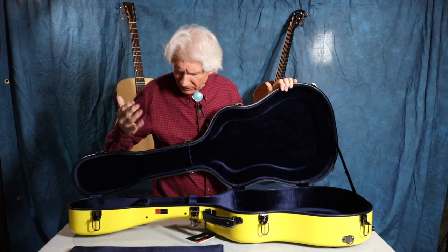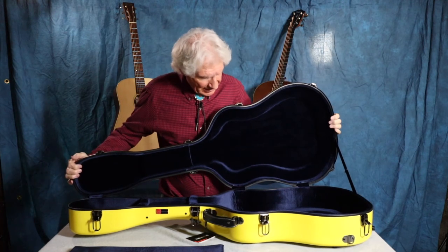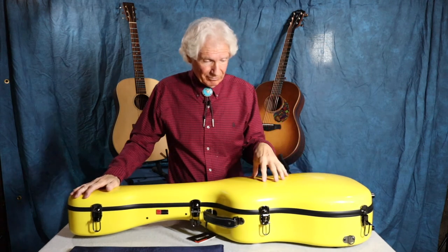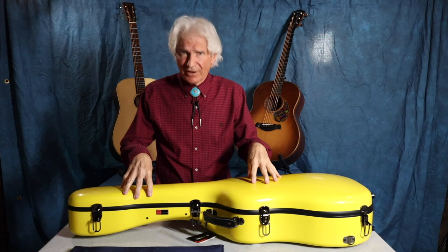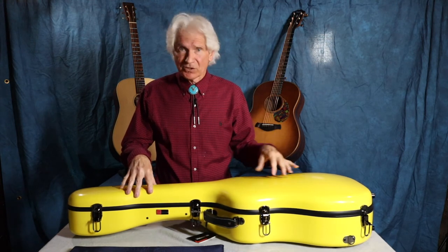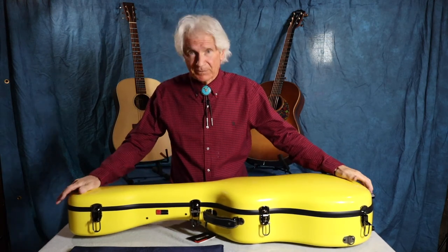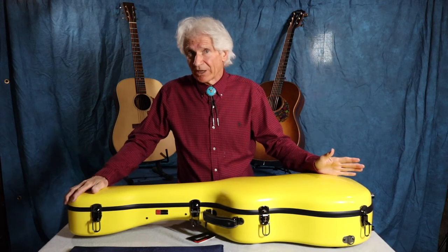They come in different colors — yellow, blue, silver, white, black, and brown. And then when you get the carbon case, which is the full-on flight case, if I was going to do heavy travel by air I would get the carbon case. They're $999 at this point in time, which is 2021. The fiberglass 2020 cases like this one retail at about $319.